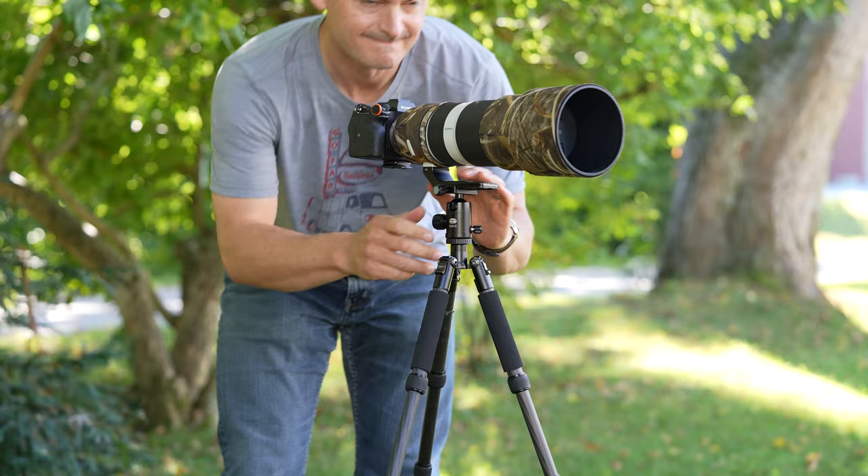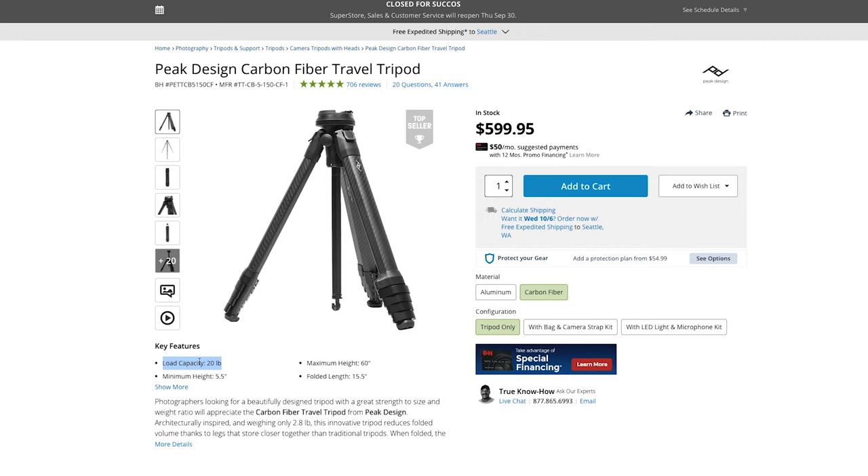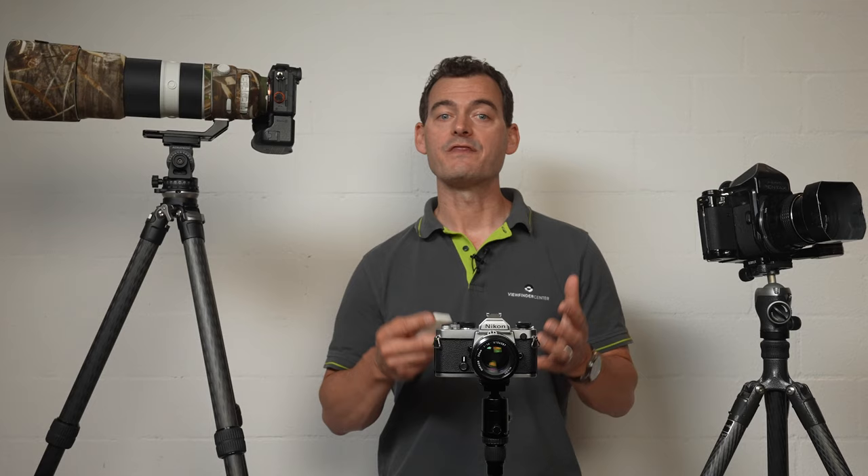It doesn't take a rocket scientist to understand why you don't want to put thousands of dollars worth of expensive camera gear on top of a flimsy tripod. So bear in mind that as your photography advances and your equipment becomes more sophisticated, you'll want a more reassuring set of legs underneath it. All tripods have weight ratings that describe the heaviest load they're designed to safely support, and if you can't find that information, then move on to another make or model.